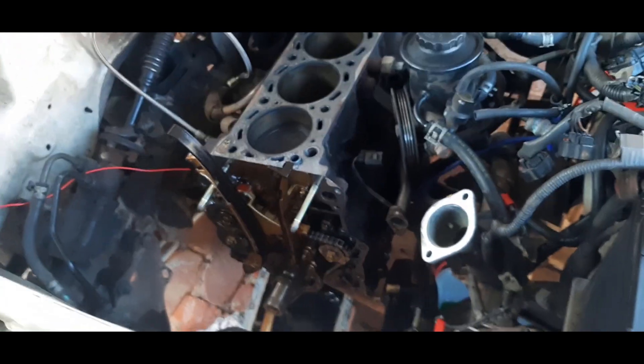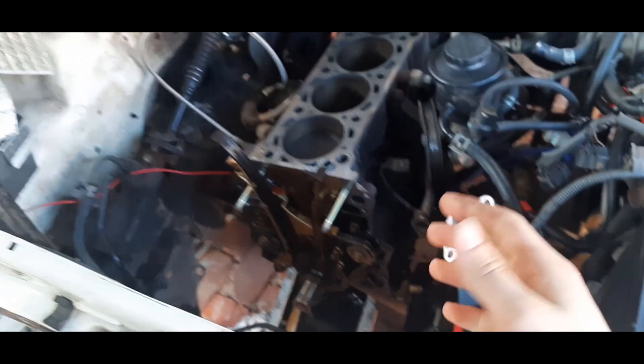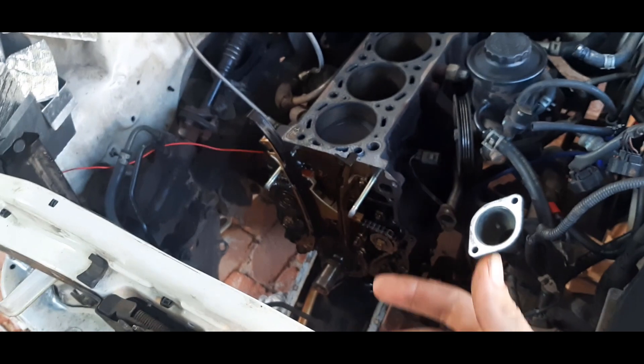I'm going to be doing the balance shaft delete on my 3RZ, but I'm not going to be using the LC Engineering kit. I'm just going to be taking the balance shafts out, pulling out the bearings, flipping them 90 degrees so they plug up their own oil port, and then getting my own drill and tap to drill the oil port in the block.